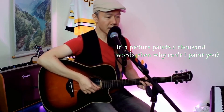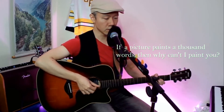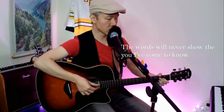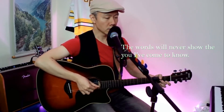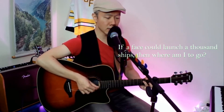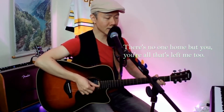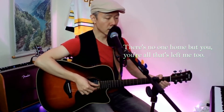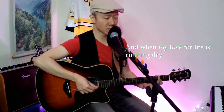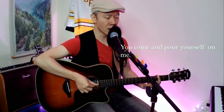If a picture paints a thousand words, then why can't I paint you? The words will never show, but you I've come to know. If a face can launch a thousand ships, then where am I to go? There's no one home but you. You're all that's left me too, and when my love for life is running dry, you come and pour yourself on me.